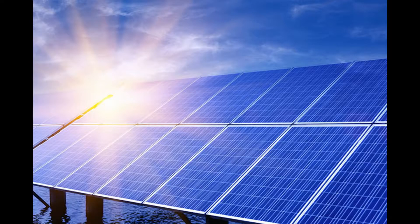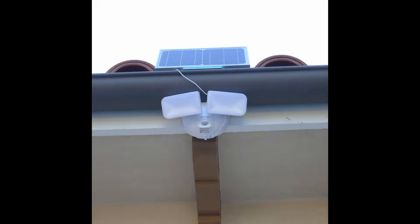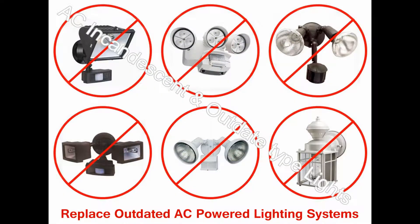EE-828 WDC is completely powered by a zero-carbon emission source, providing an environmentally-friendly security lighting solution for energy-efficient projects to replace traditional energy-wasting lights.